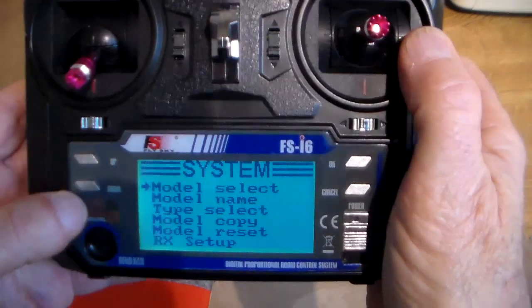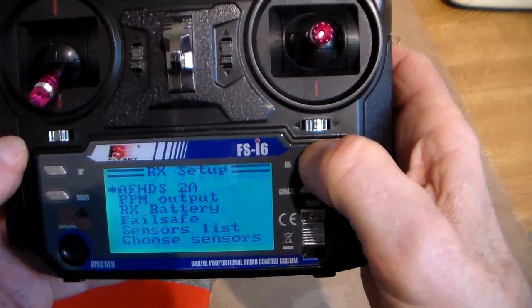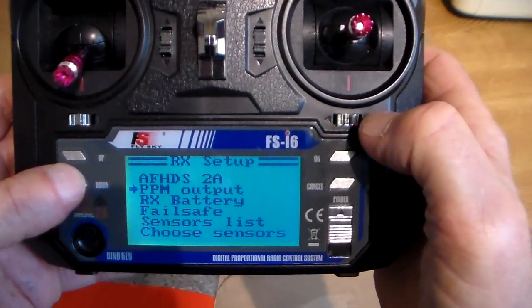I've already selected the model, so we scroll down now to receiver setup. Scroll down again to failsafe.